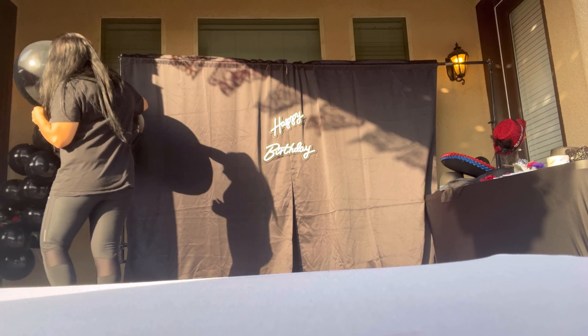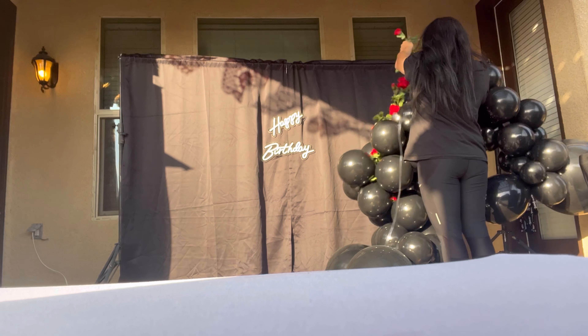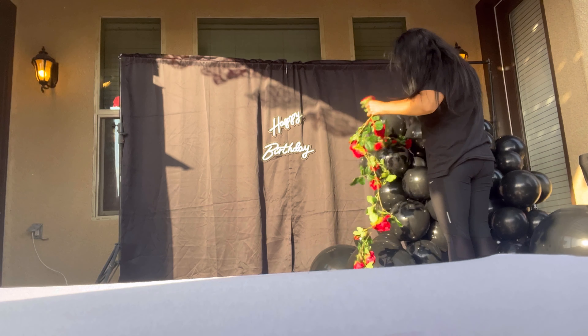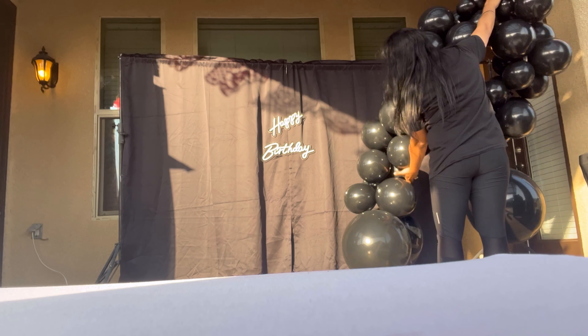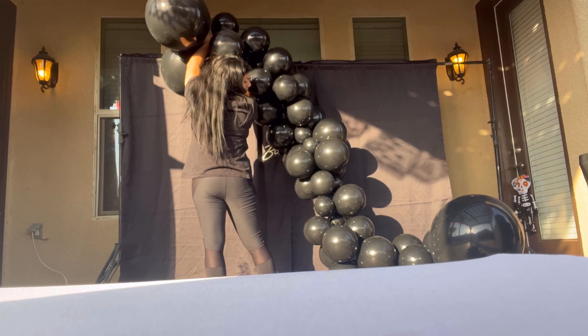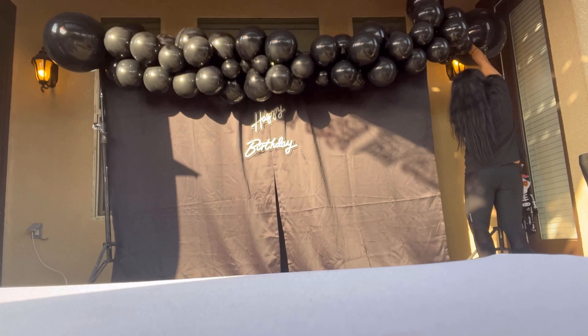Now I'm gonna grab my balloons and add them to the backdrop. I was trying to figure out how to place them and I realized the flowers are gonna have to wait because they're making it hard to hang the actual balloon part. So first I'm just gonna hang the balloons, get them looking the way I want, and then start adding everything else to them.